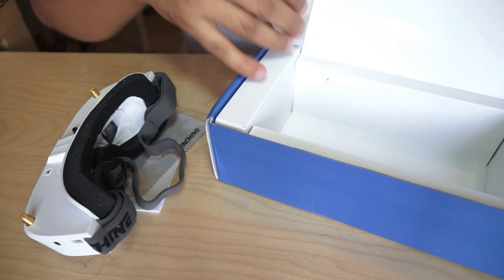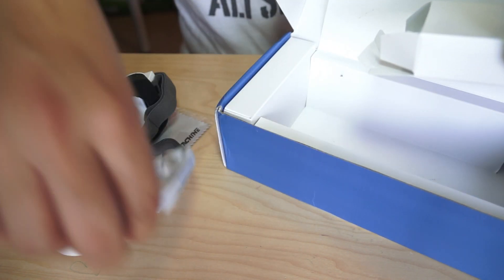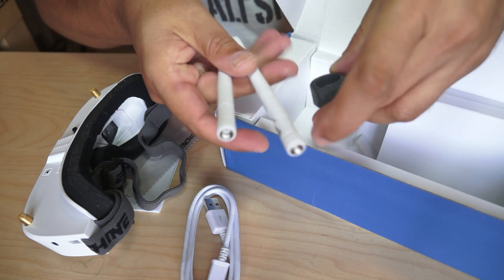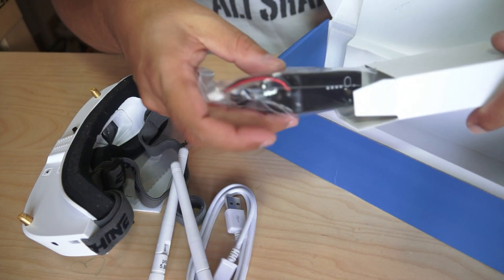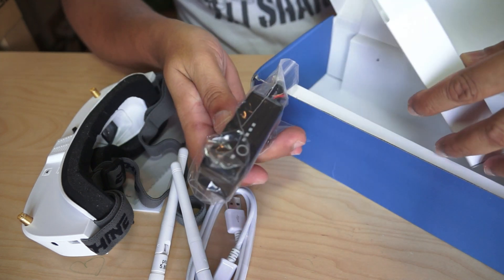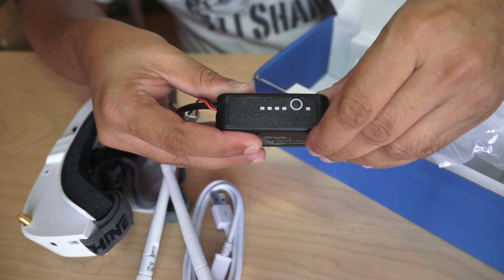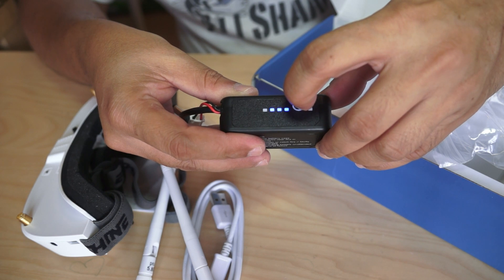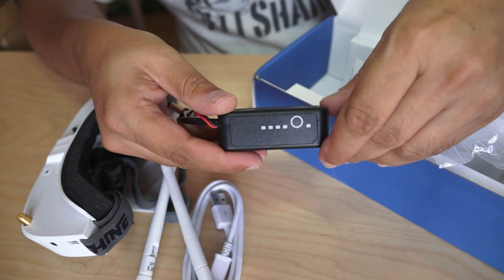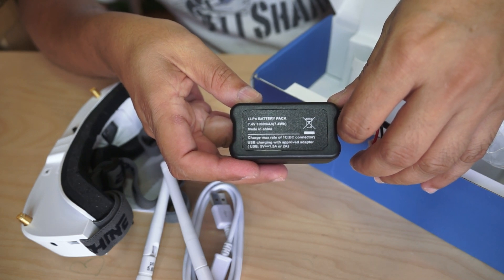Inside the box you also get accessories: a USB cable, two white antennas, and a velcro strap. There's also a separate box containing a smart-type battery pack. You can check the battery levels by pushing a button and it will display them right away. This is a LiPo battery pack — 7.4 volt, 1000 milliamp.